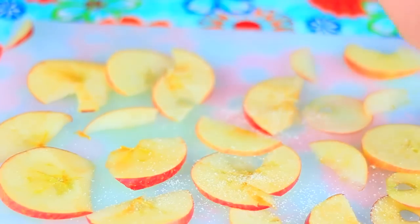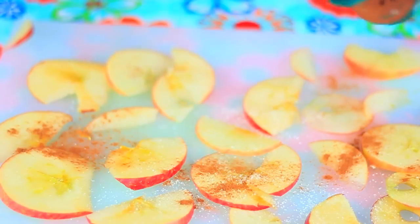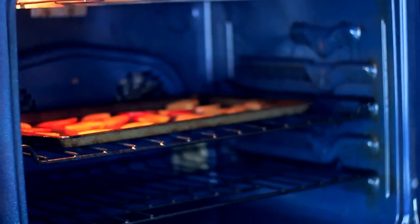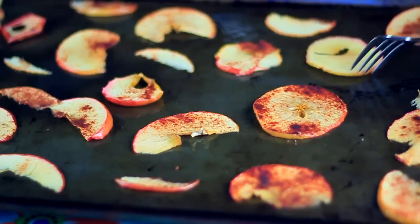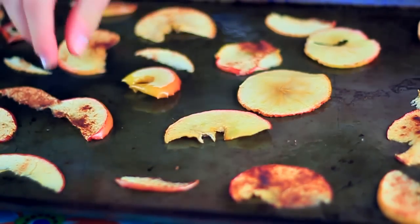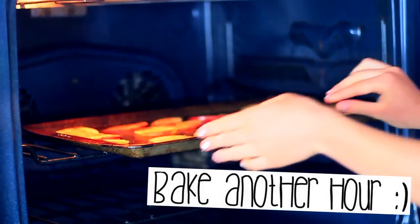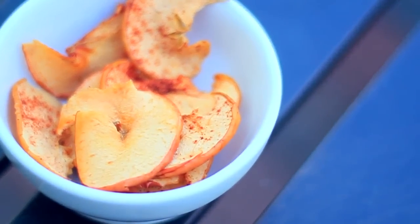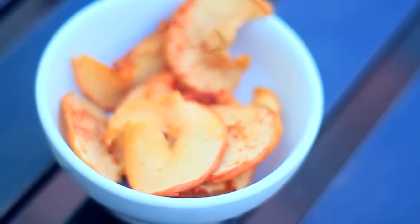This is completely optional, but I sprinkled on some cinnamon and sugar onto my apple slices for extra flavor. They're really sweet without it, but it's up to you. Then put them in the oven at 350 degrees for one hour. Once that hour is up, carefully flip them over and pop them back in for another hour. Then turn off the oven and let them cool for 30 minutes. Oh my gosh, these are so crispy just like normal chips — they can satisfy a crunchy craving and they're so healthy!